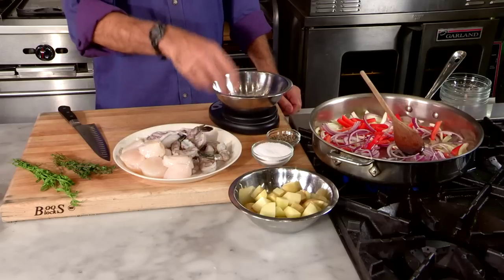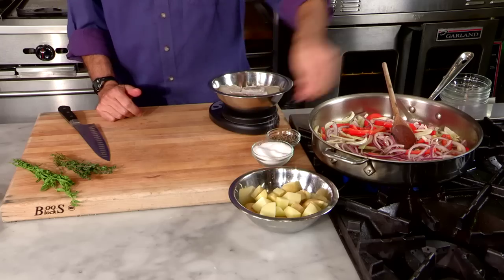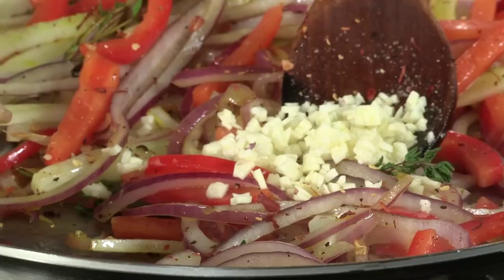I'm going to use about a pound of fish, and you can use any assortment you want. As the onions soften, some salt and pepper of course. I'm going to use some thyme — a few sprigs of thyme. And if you have it, a little bit of saffron, a pinch of chili, and about a tablespoon of garlic.